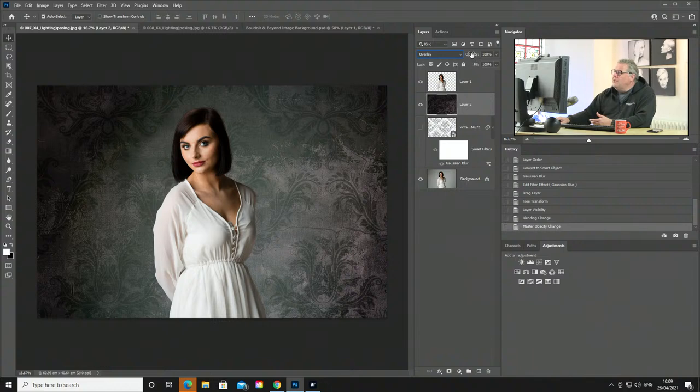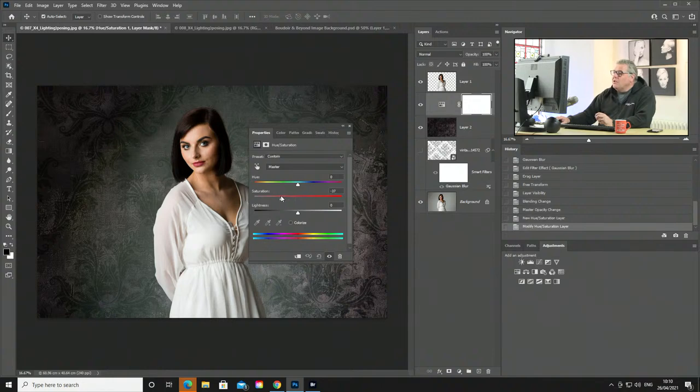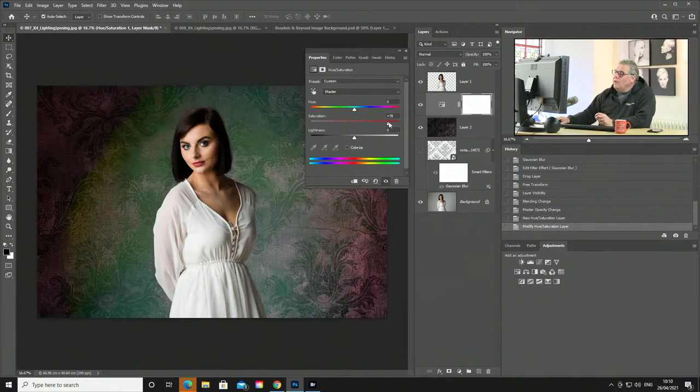Not only can I change the blend mode, but I can also change the opacity — make it a little bit less or more. If I still find the image is too light or dark, I can add adjustment layers to affect it. For example, a Hue and Saturation adjustment layer — all I've got to do is take the colour down to remove the purple tinge. It'll go down to a pure black and white if I take 100% of colour away. So we've got full control of what we're trying to achieve.